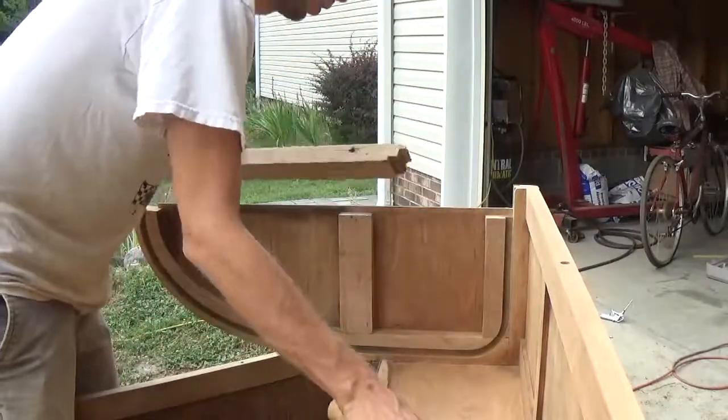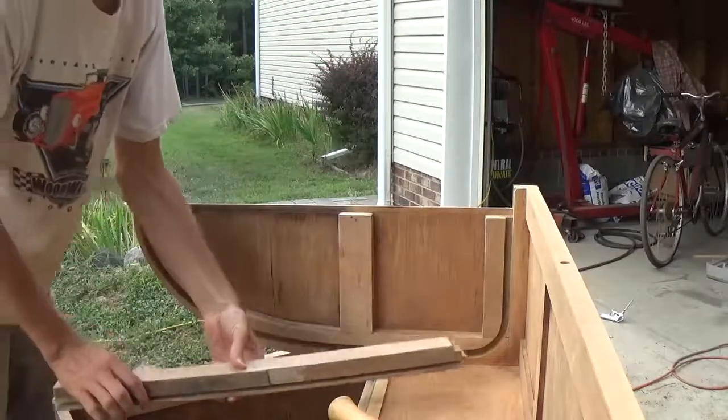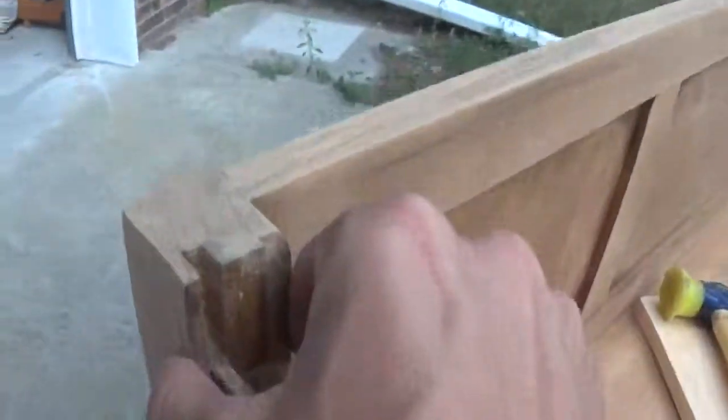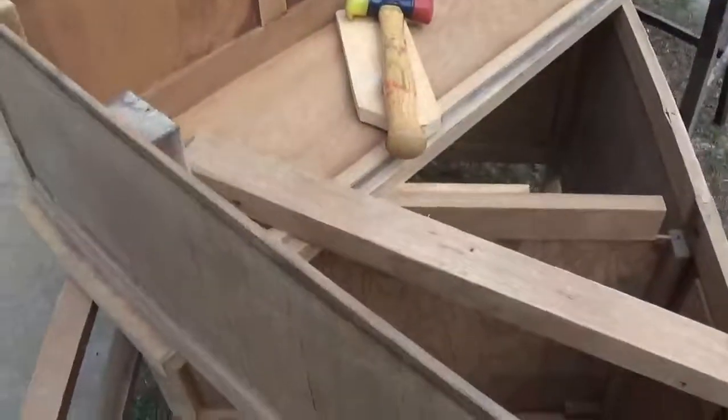Good news and bad news: we got this piece out just fine. The bad news is this little piece right here chipped and it's kind of cracking down this way. What I think we'll do is take some wood glue and clamp that together — kind of like this right here — and see if we can get that to stay back in place without having to worry about it too much.